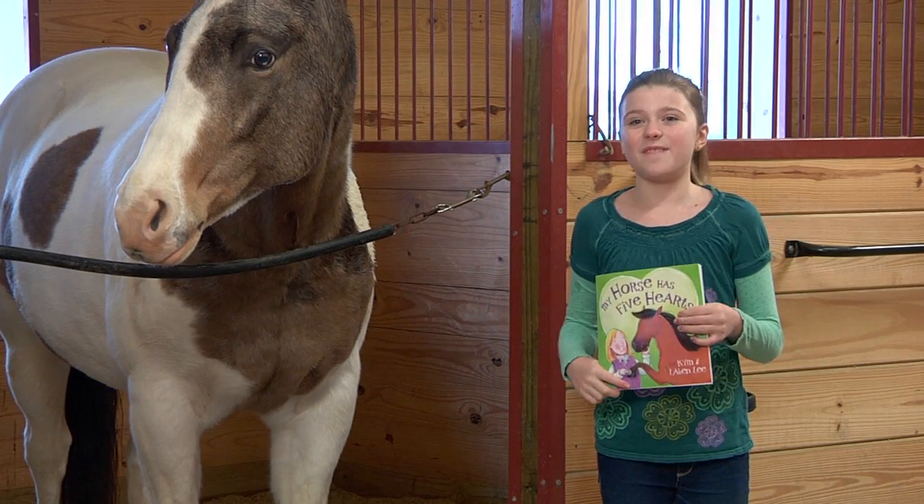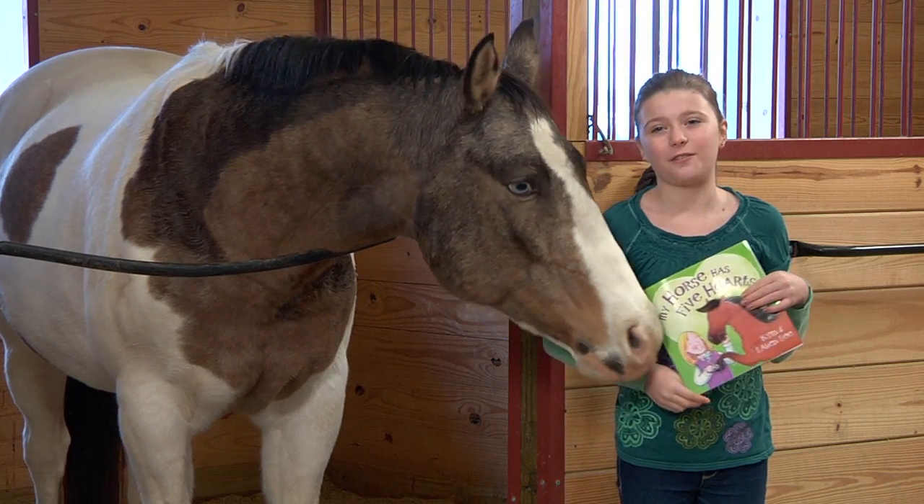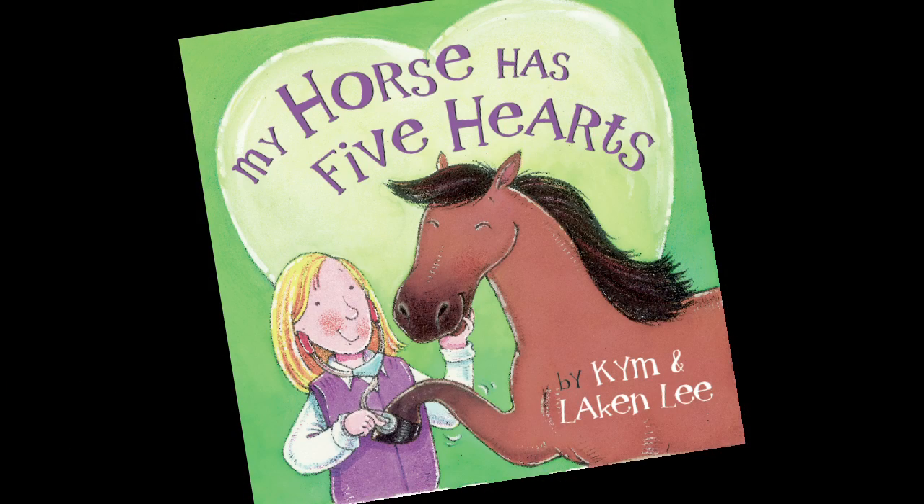Hi, I'm Lakin Lee, and over the past summer I wrote a children's book teaching you how the horse's hoof works and functions. It's called My Horses' Five Hearts.